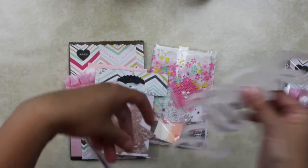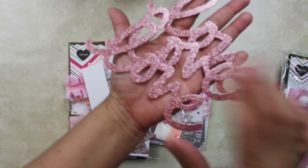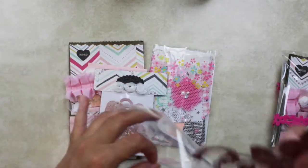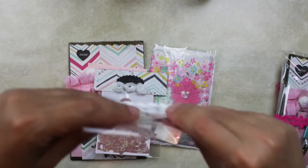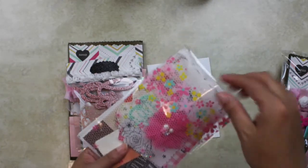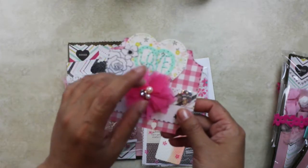We were required to have no more than three die cuts so I provided three of the same — gorgeous! And we were also required to include a handmade thing, so of course I included a memory dex card. It's cute, I love it!